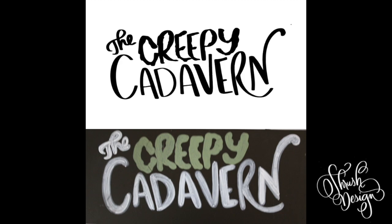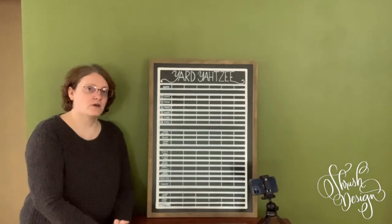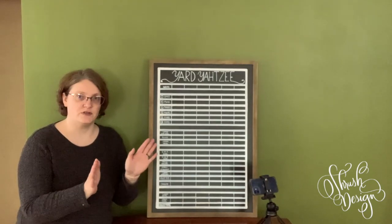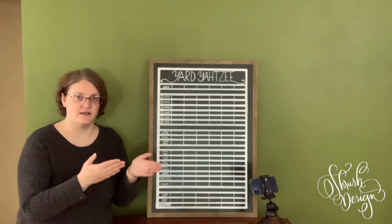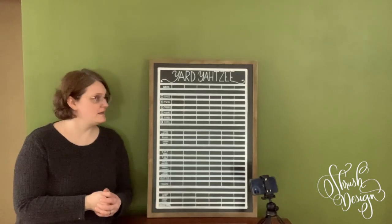When I took the paper off, there was a faint chalk outline of all the lettering and design because I pushed the chalk from the other side of the paper onto the chalkboard. Then I was able to just trace over that chalk outline with a chalk marker or paint marker, getting a design very close to my original drawing. That is how you do a chalk transfer. That's it for chalkboard basics — I hope it was helpful.